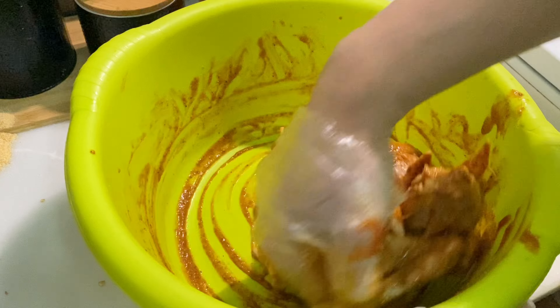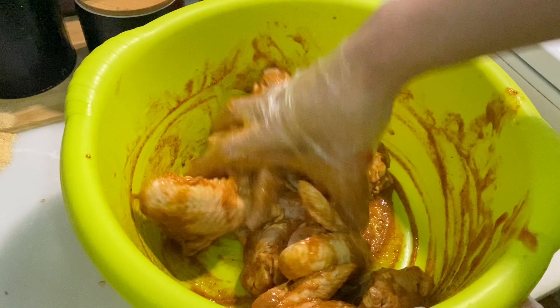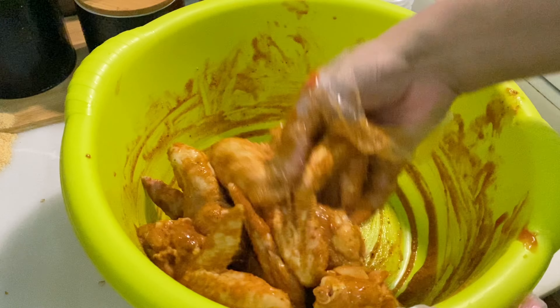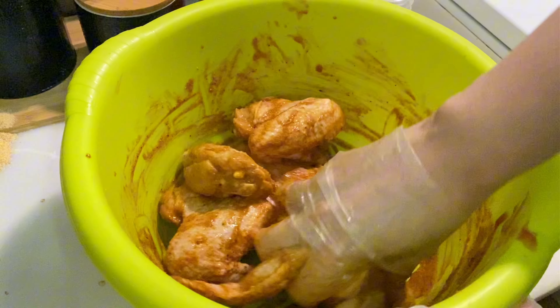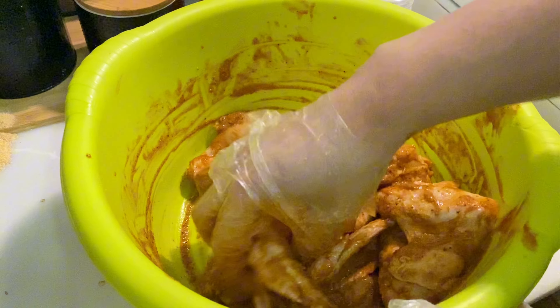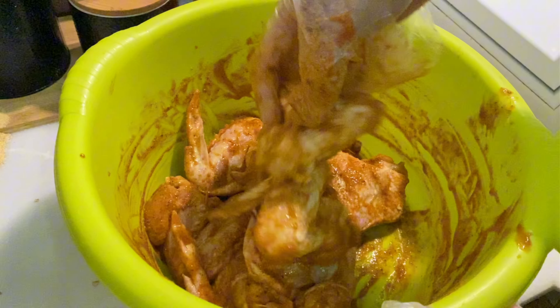If you want to marinate it for half an hour, put it in the fridge. When you're ready to fry, take it out and let it come to room temperature, then coat it and fry it. You can also marinate overnight, but half an hour is enough. I marinated mine for about 4 hours for best flavor.